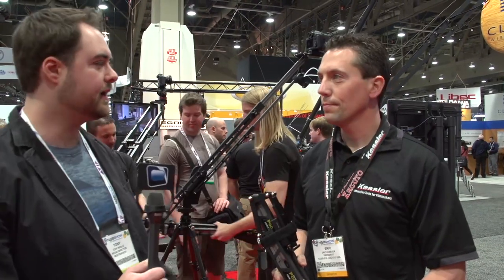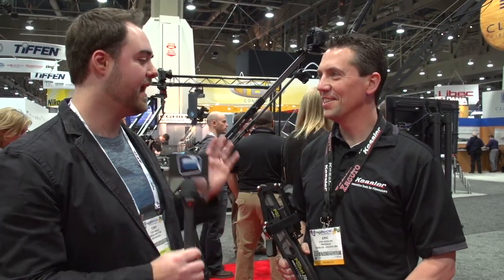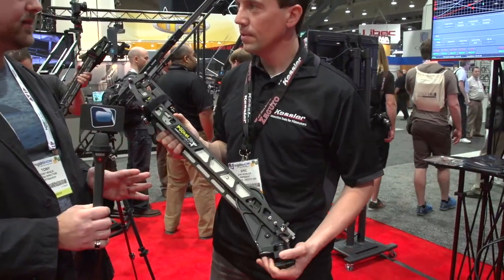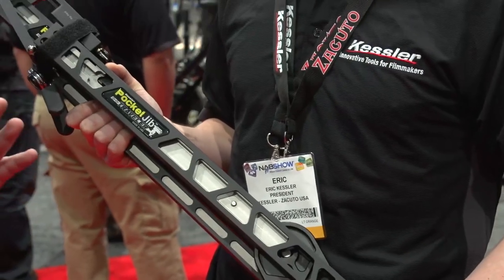We're at the Kessler booth checking out some new products for everybody looking for motion control for their cameras. Eric, you guys have not stopped — I think every year you come out with a whole new lineup. I don't know how we're going to have enough time on our YouTube video to cover everything you've got. This looks amazing — I've seen everybody and their brother have a small jib, but you guys reinvented it and made it incredibly flexible.